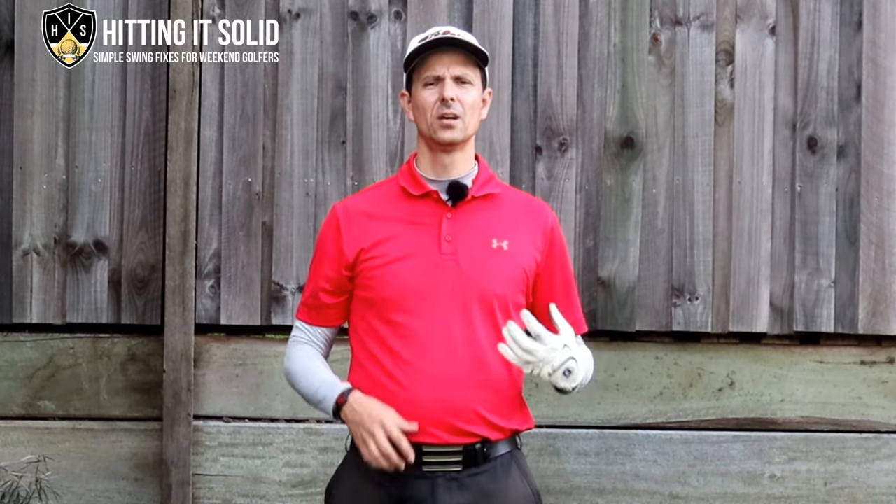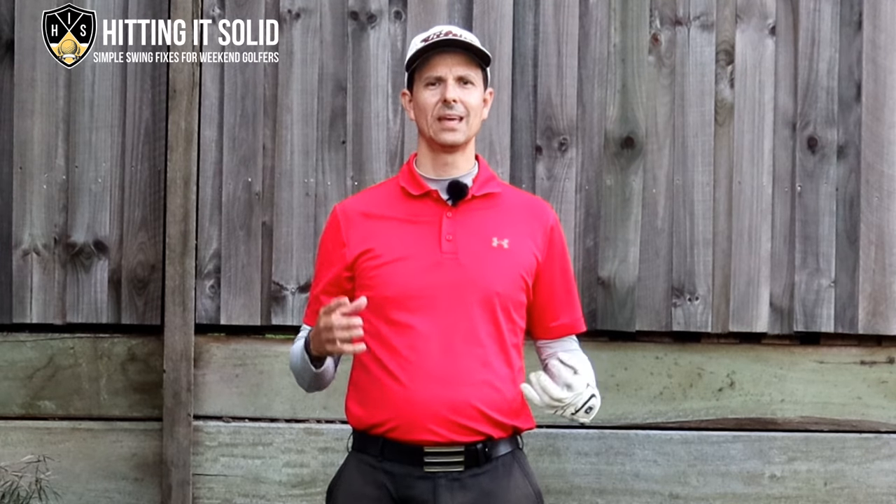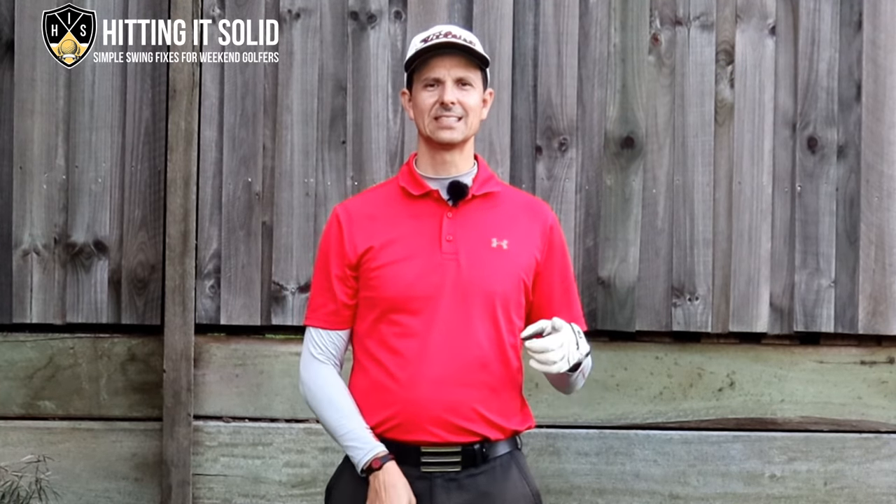The best golf training aid on a budget. Haven't got much money and need a training aid to help out with your golf game? In this next video I'm going to show you a fantastic one to get you started.